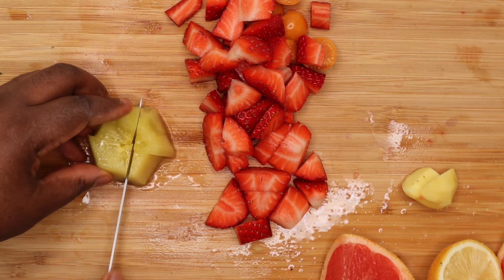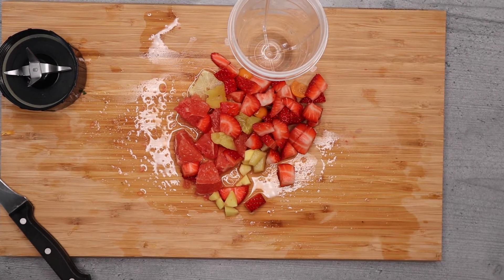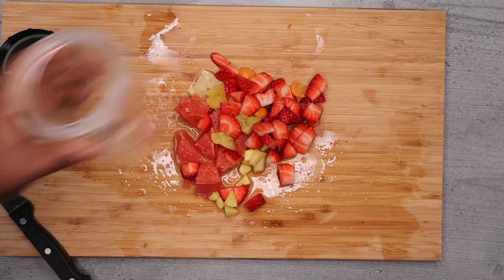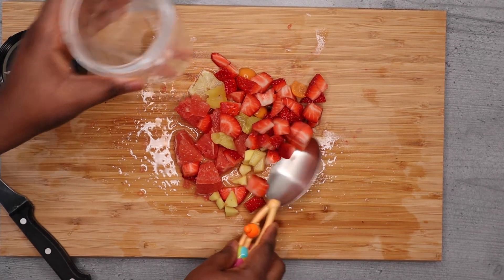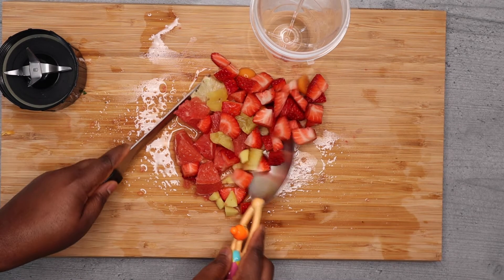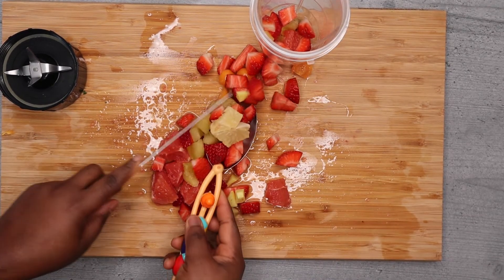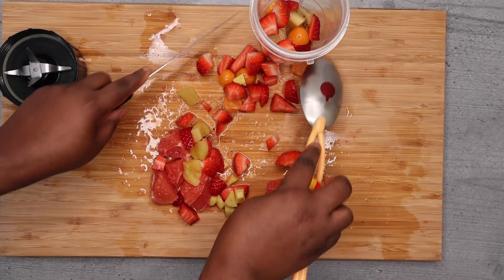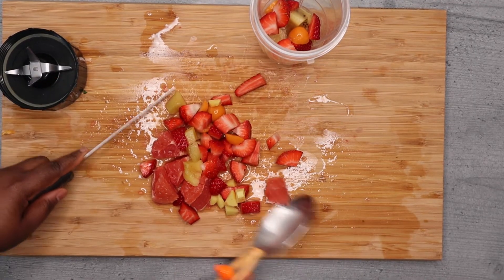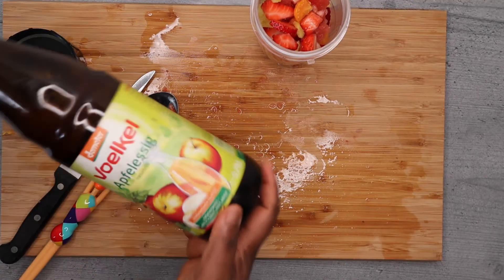So guys, these are the things that I use. When you add this into your blender, it depends on the blender you are using. I am using a very small blender, so what I do is make sure that I chop all those into smaller pieces so that it is very, very easy to fit into the blender. Lastly, I am going to be adding just a cup of apple cider vinegar.